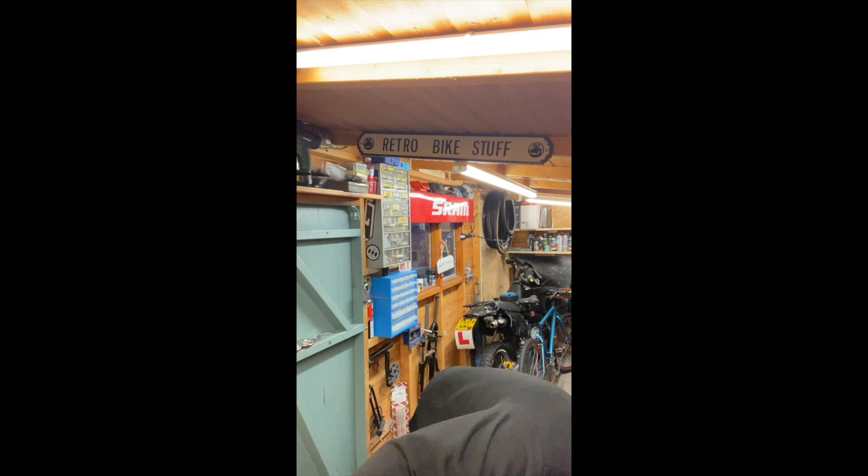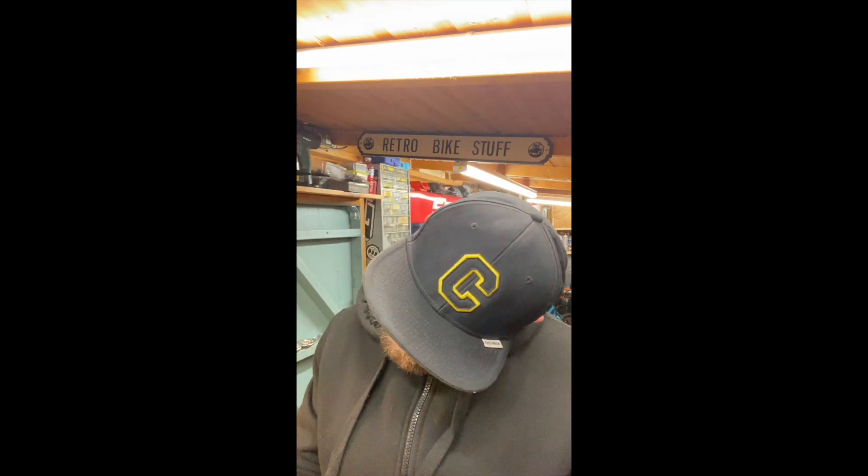Hello everyone, happy Christmas! It's a bit cold. It's been a while, but I thought I'd bring you along on this small job on the Honda CM. I've bought some exhaust wrap just to stop the exhaust from rusting. I bought this back in February this year, and it's just one of those things I've never got around to doing.